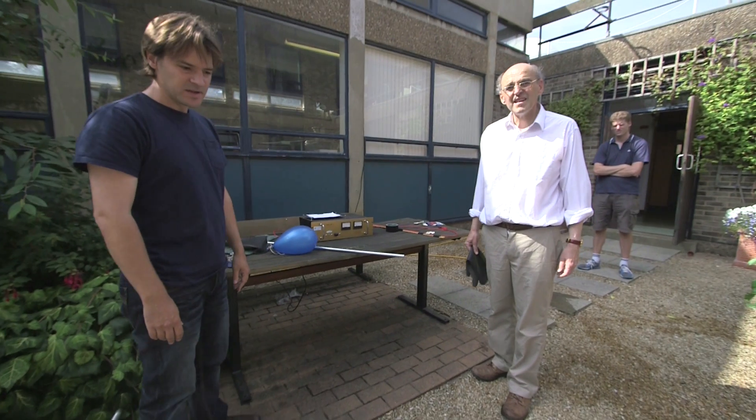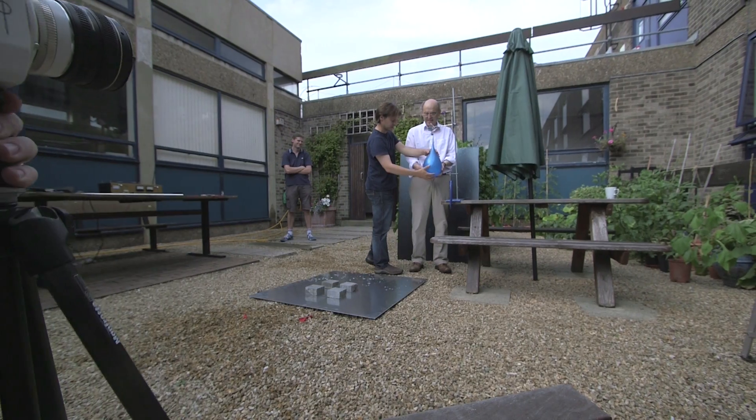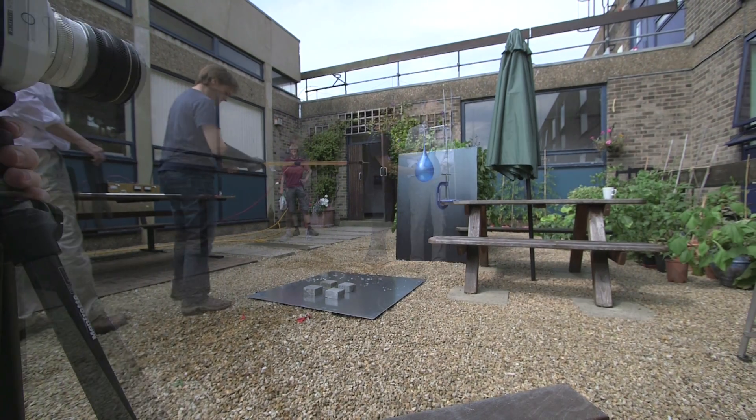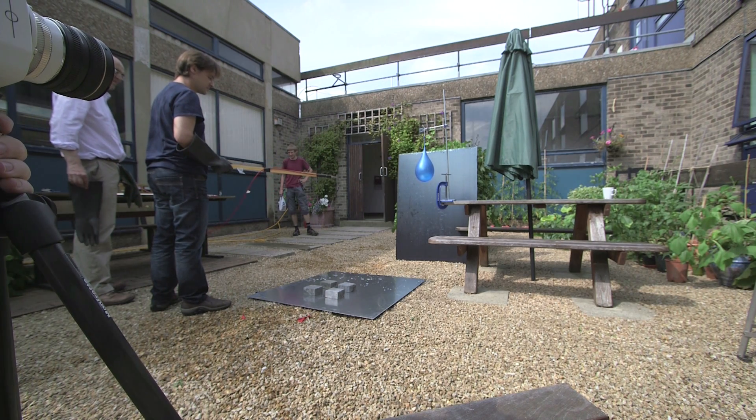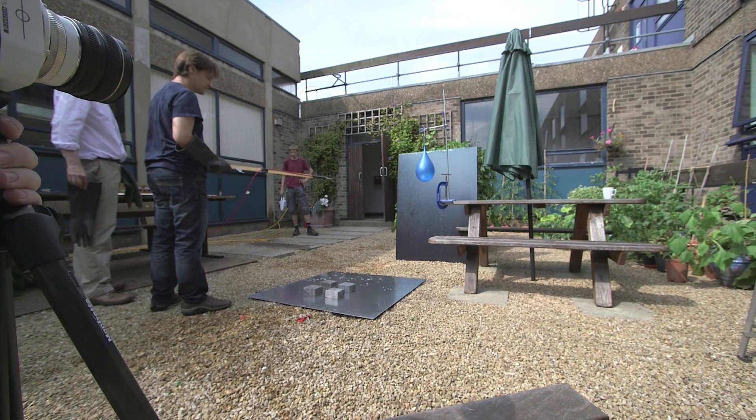We had this big voltage source in the lab so I just wondered what happens if we put 30,000 volts onto a big globe of water. This is exactly a Friday afternoon experiment — what's going to happen if we poke this with 30,000 volts and just watch what happens under a high-speed camera.